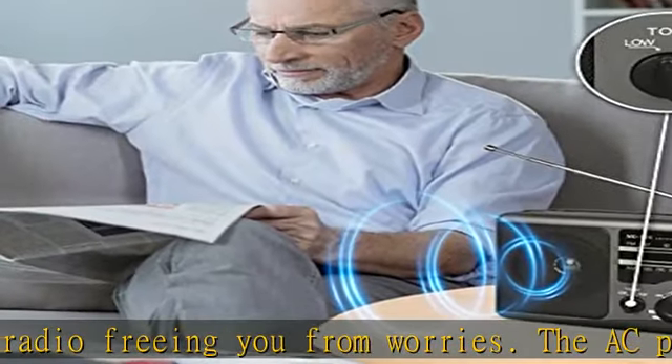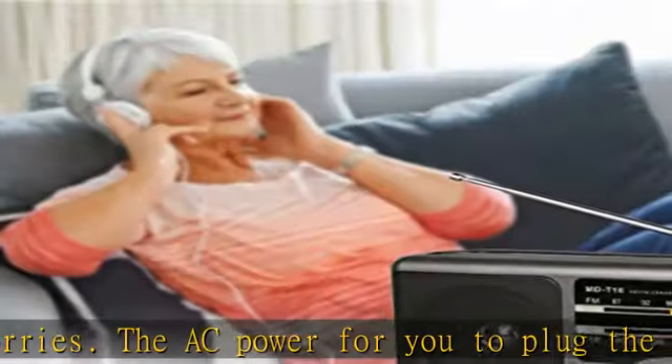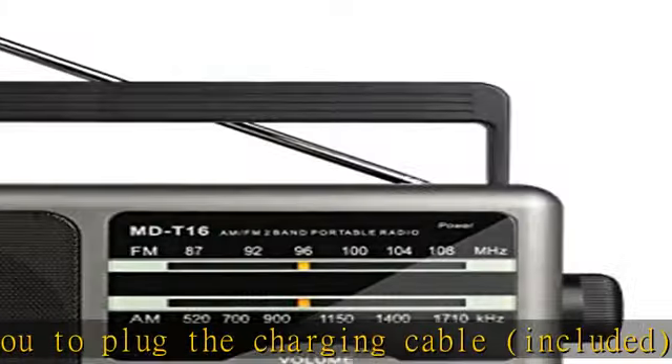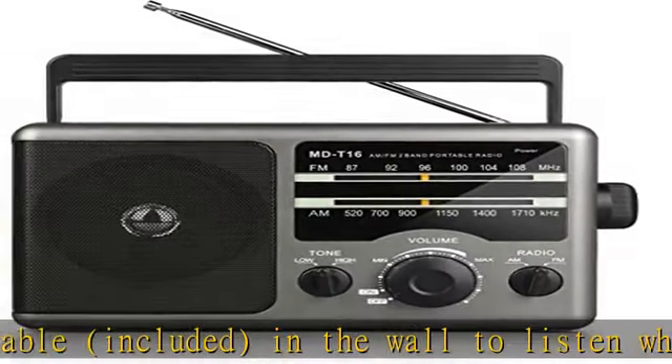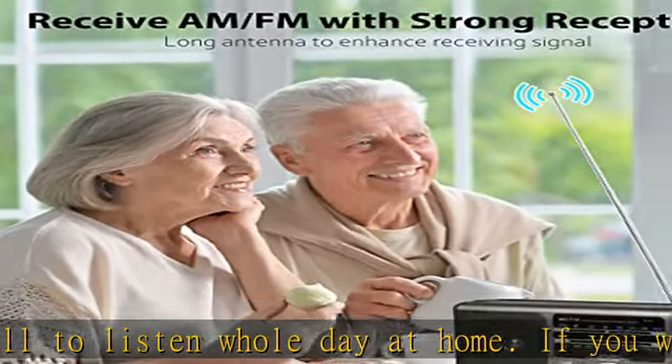You can buy the batteries at any place, as it is the basic type. Upgraded with best reception, a keep-with long antenna and upgraded DSP chip, this portable radio has great reception to receive AM/FM stations, even indoors. You can easily select channels on this AM/FM radio to listen to music, sports, and news — just get away from the hustle and bustle and enjoy your relaxed radio time.